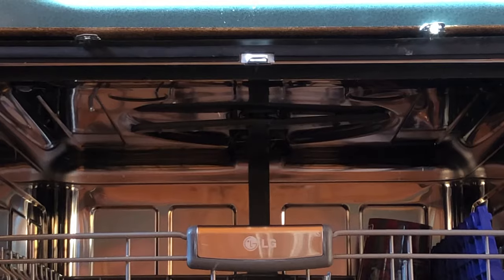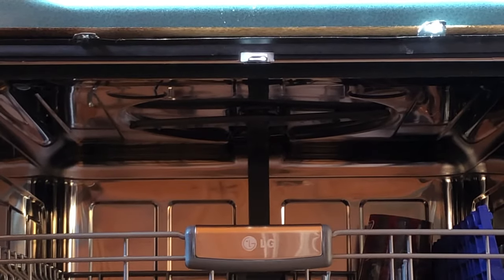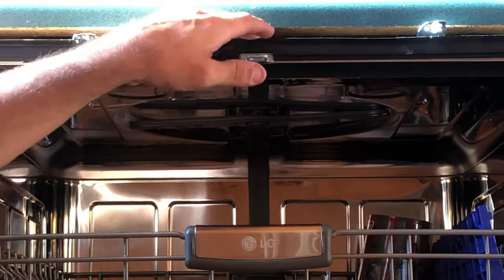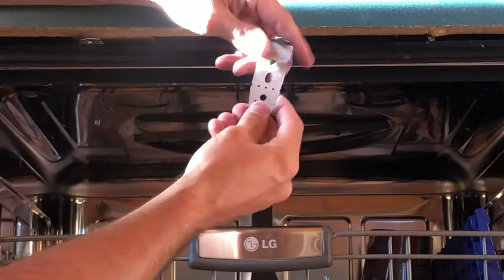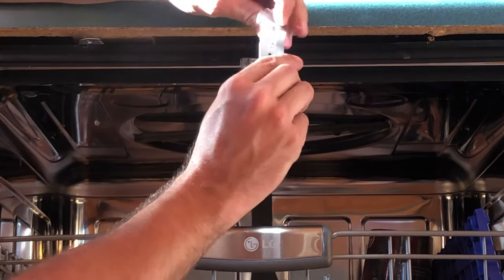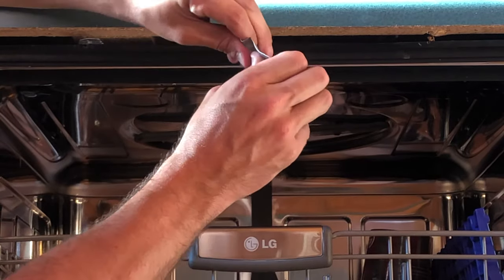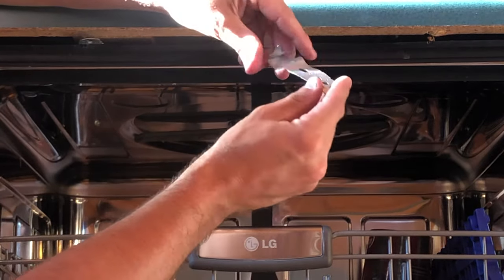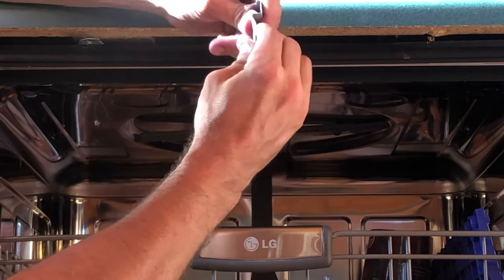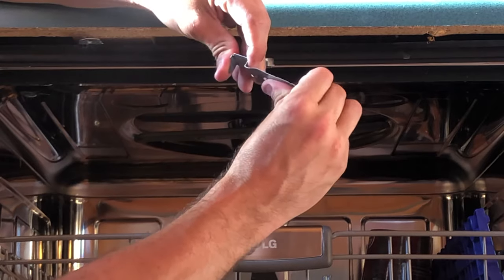If your dishwasher is leaning forward when you open it, it's because you've messed up the brackets up here. These are just cheap metal brackets and they're easily bendable. You can see how one is bent pretty badly — sometimes they get mangled and bent out of the way. You want to make sure they're bent just like this. Let's change the camera angle and I'll show you exactly how they fit into the top of the dishwasher.